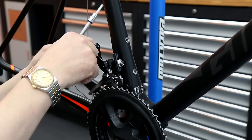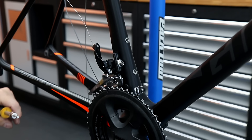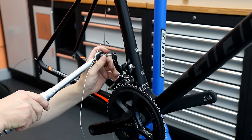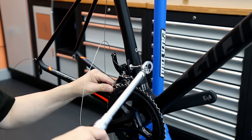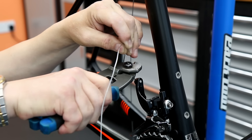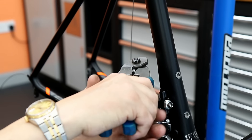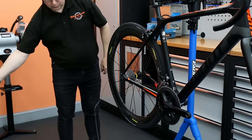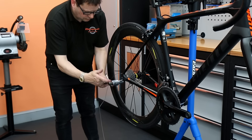On goes the front derailleur. Amazing how many cables on this generation I see threaded wrong on the front derailleur — they often go the wrong way on a little peg on the back that people often miss. I just cut that cable off, put a little tail end on, and now we can start with the rear derailleur. On goes the back wheel.